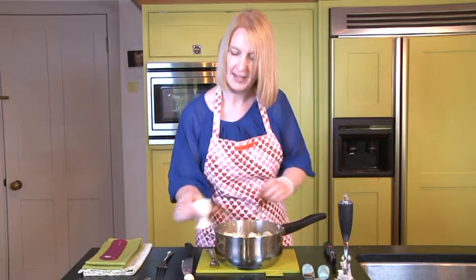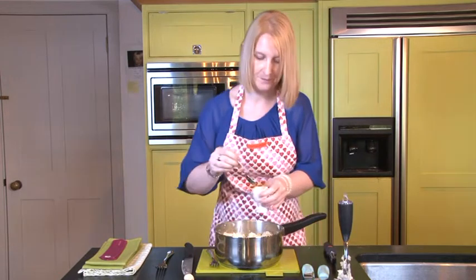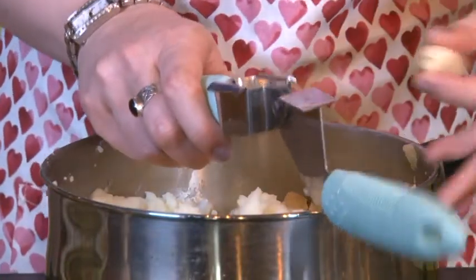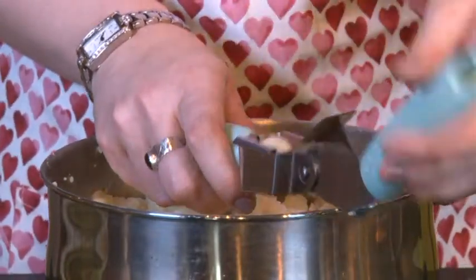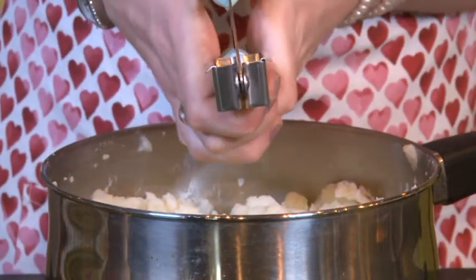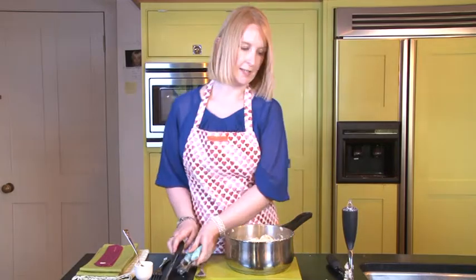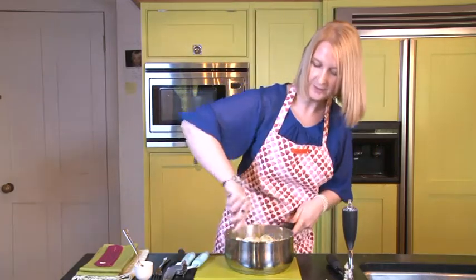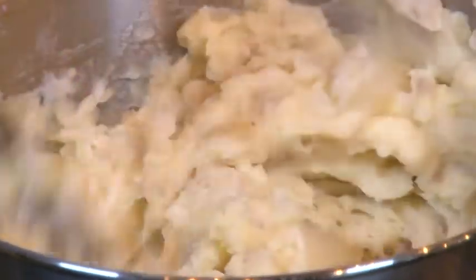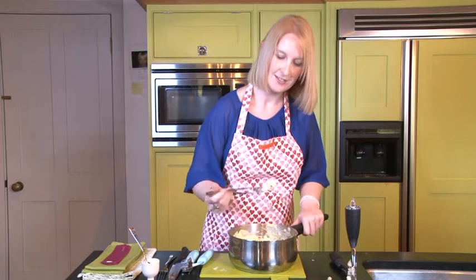So what I'm going to do now is add a bit of mustard — this is English mustard. Just going to add some lovely garlic as well. I'm going to use a garlic crusher to help. This is very satisfying — let's get all that lovely garlic off. Lovely. Give it a bit of a stir. Oh, there's some lovely smells coming from here. One last stir.